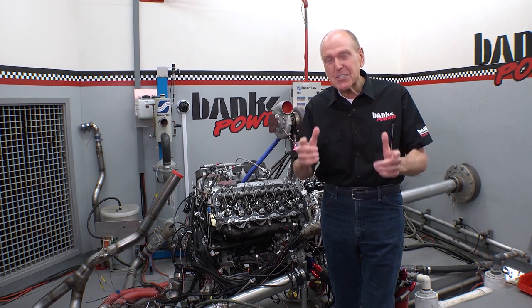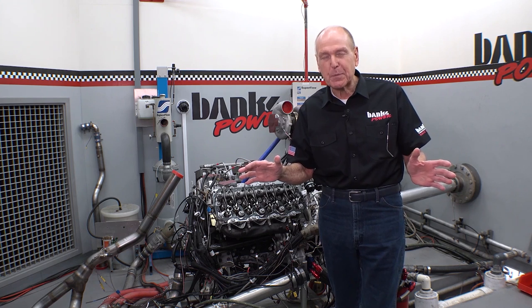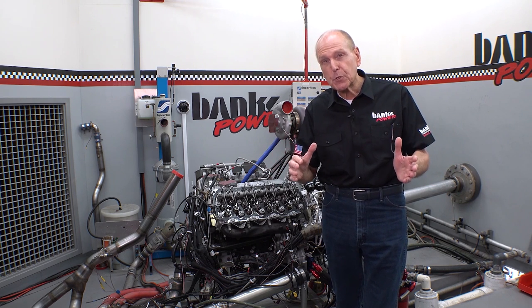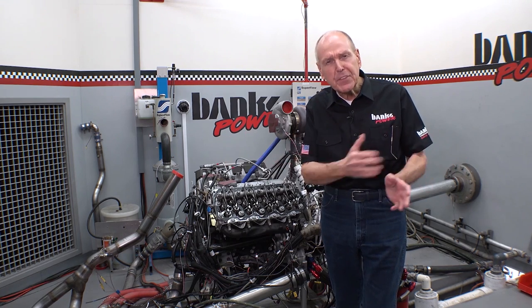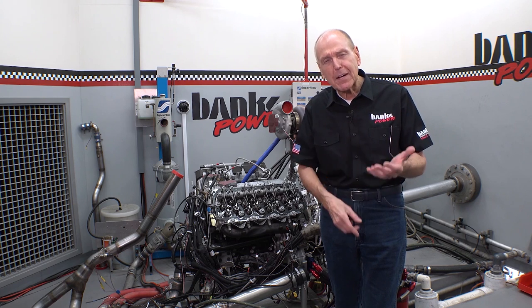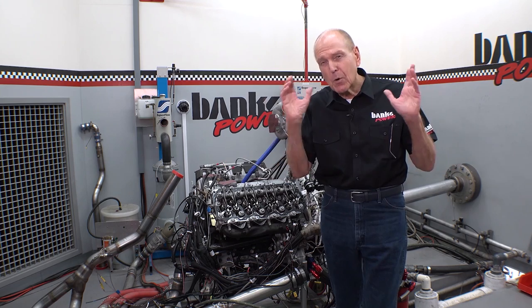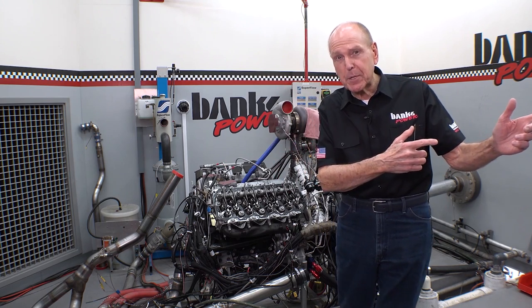We've got to change the cam in this thing. We are so out of camshaft, it's pathetic. I want to know what a camshaft will do, but I want to do a camshaft that works with everything else that's stock — the lifters, the pushrods, the rockers, the valve springs, keepers, retainers, all of it. So to explain all of that, I think we ought to go over to the engine assembly room.